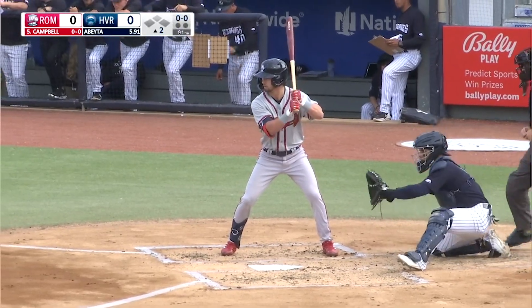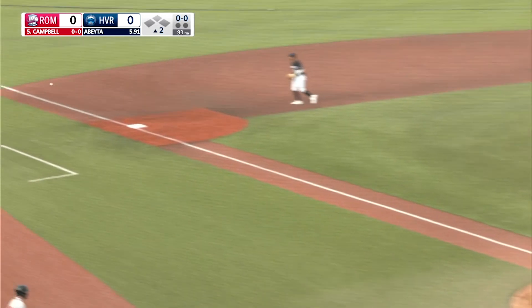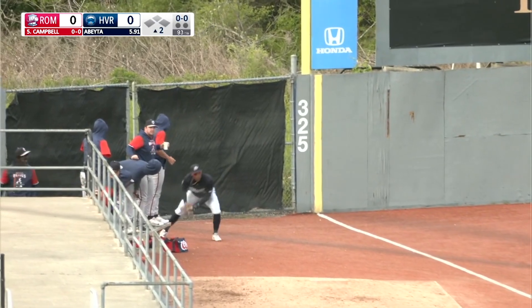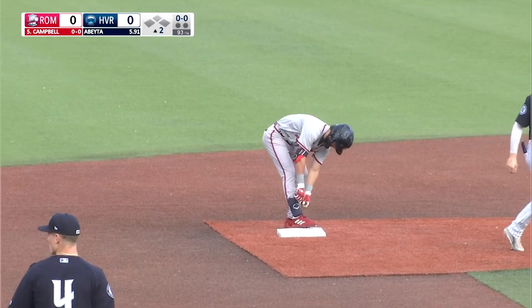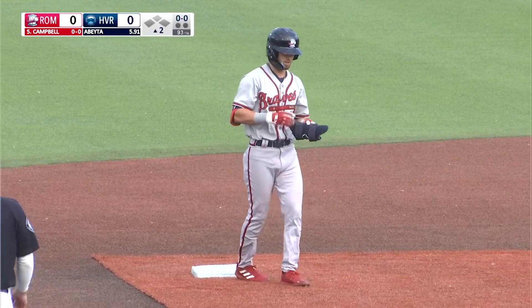Top of the second inning, no score, as Drew Campbell leads off for the Rome Braves. First pitch slapped up the third baseline — that's a fair ball over the bag and down the left field line. Campbell around first, he's looking for two. Ball dug out in the corner by Aldenny Sanchez as Campbell chugs in to second standing. It is a leadoff double up the third baseline for Drew Campbell.